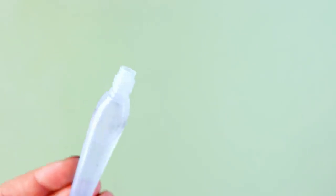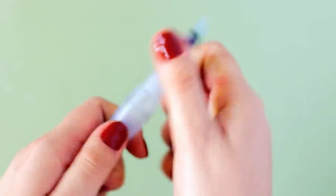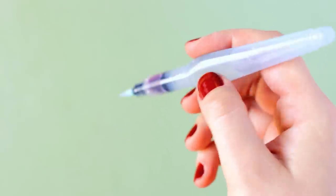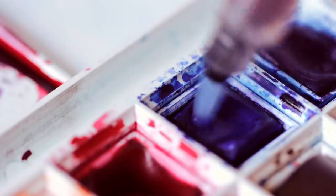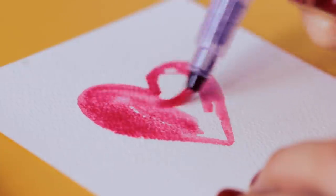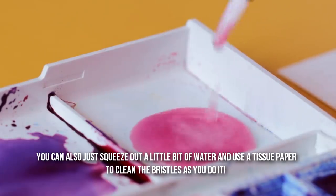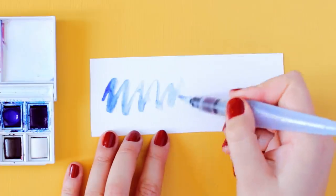Once you've filled up the tank with water, you need to screw back the handle firmly. To release the water, you simply press the tank and the water is released through the brush head. You can use this ability to not only activate your watercolors in your watercolor palette and to blend out the paint, but also to clean your brush. Simply squeeze out some water to clean the bristles, then use a tissue paper to soak up the excess water and paint if needed.